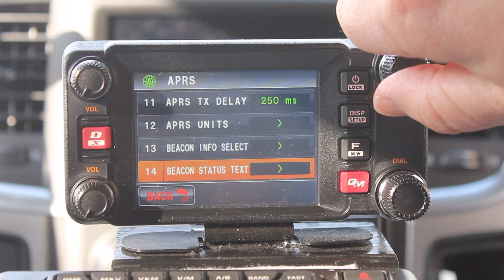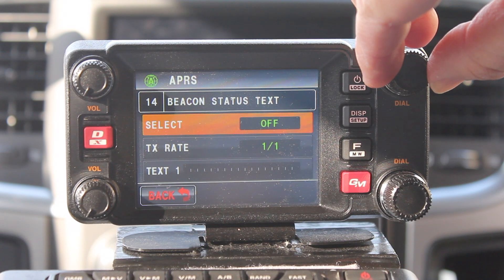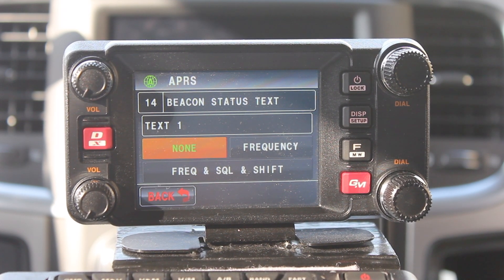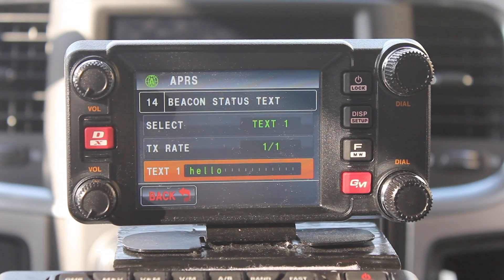Number 14 is the beacon status text. There are five different messages you can input in here — you can put whatever you want. Select which one you want, one through five, and press on it to get in there. When you transmit your beacon, depending on if you have it on non-frequency or frequency squelch shift, it'll send out the frequency that your A band is set to, in case you want someone to try and find you and have a QSO. I'm just going to use none. Type in your message, press enter, and you're all set. Now every time my beacon transmits, my little message of 'hello' will be in there.